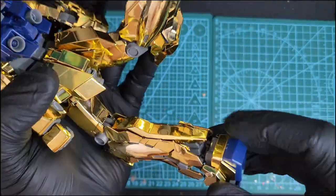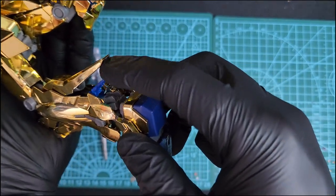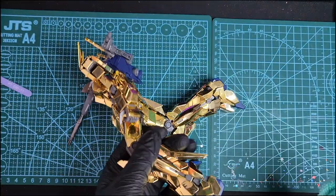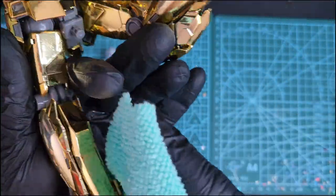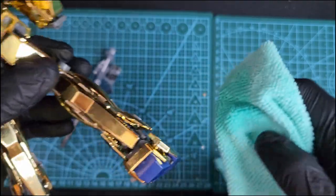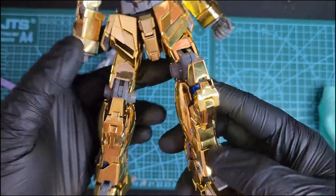The back thruster opens and reveals some plastic fins — some plastic blue fins there. You have to constantly wipe this kit because it's a real fingerprint magnet. I'm wearing gloves and I'm still smudging everywhere, so you have to wipe it constantly with some alcohol.